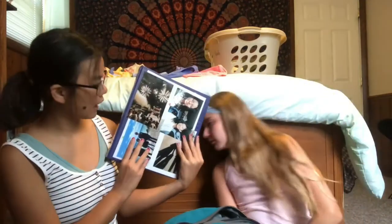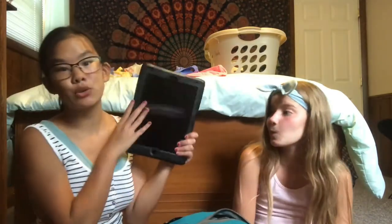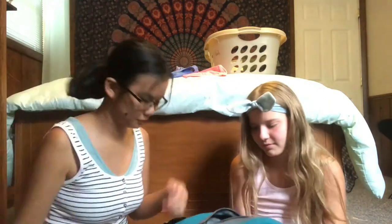I have a binder for English and I decorated it with pictures — I taped pictures, or I mean paper, that my sister drew me. Next I have my school iPad. It's cool. That's everything in the very big pocket.